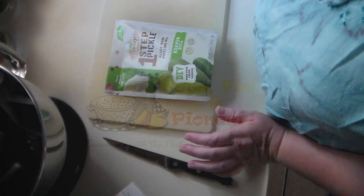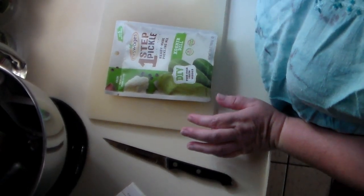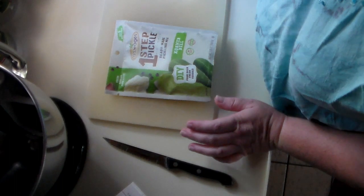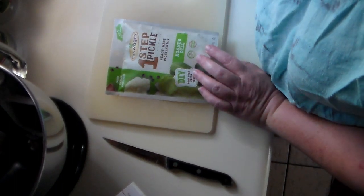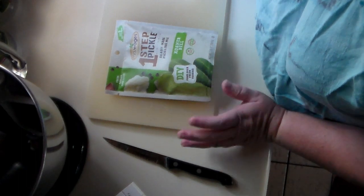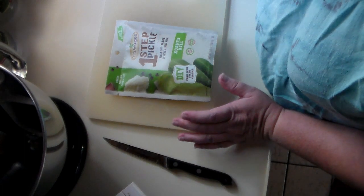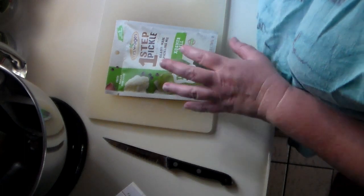Welcome to Pots, Pans and Pioneers. Today I'm going to be doing a review and a recipe. I really want to try this one-step pickle, so I thought I'd do it on video just to give you guys a review on how this works.